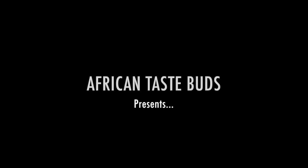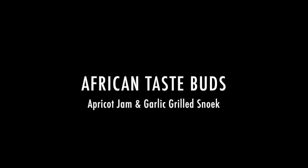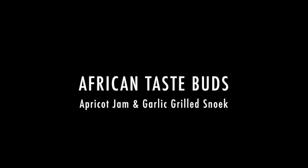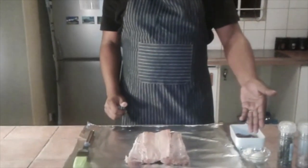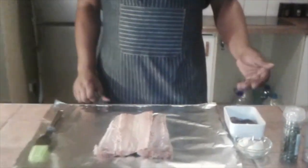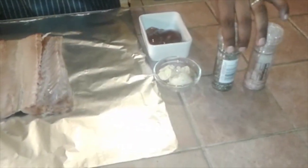Welcome to another edition of African Taste Buds. Today's edition we'll do a snook on the grill. Ingredients for this recipe are a piece of snook, some garlic butter, some apricot jam, and for taste we'll have a little bit of Maldon salt and some black pepper.